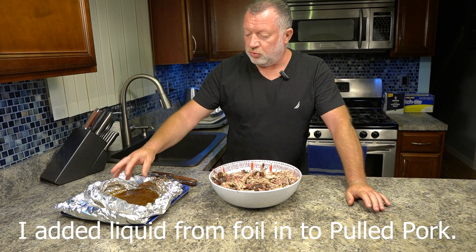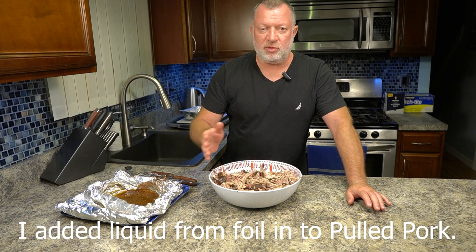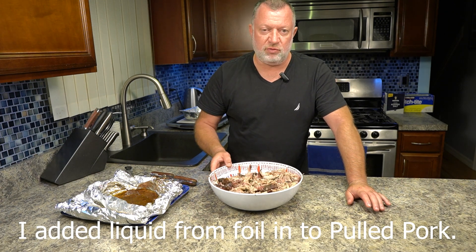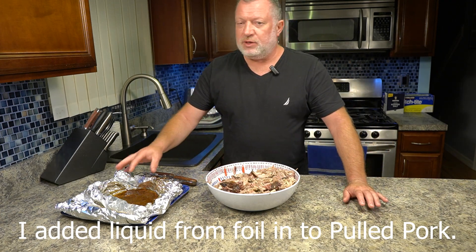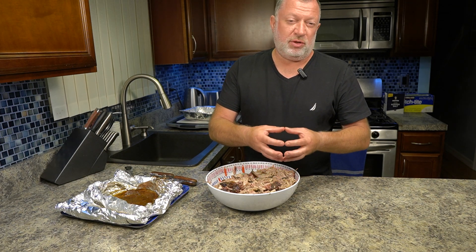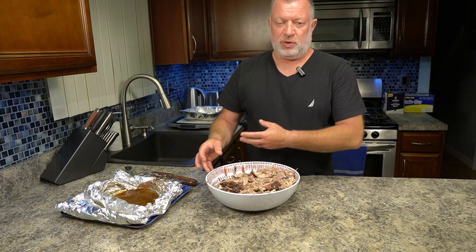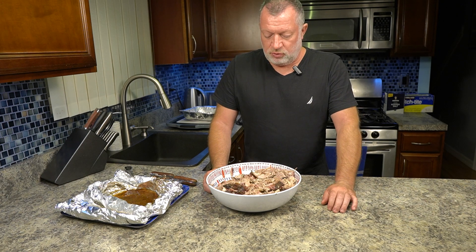Depending on what you're looking for, you could add some of this liquid. Some of my family members don't like too fatty meat — I would add both liquid and fat. But you can take the liquid and fat together, mix them, and prepare them for a spicier situation or a sweeter situation. You can add that to the barbecue sauces you'll be using.